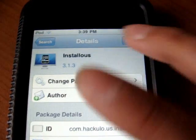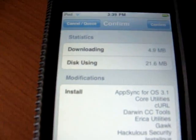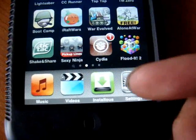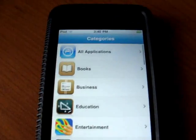Then press install and then press confirm. Once you're done that, you're gonna have Installous. I know it says 'install' but I call it Installous. Just click it. And this is how to use it.